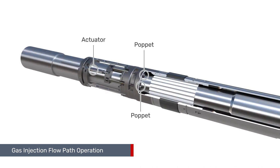The gas injection flow path within the ASV is operated using a surface-controlled actuator to open and close the poppets.